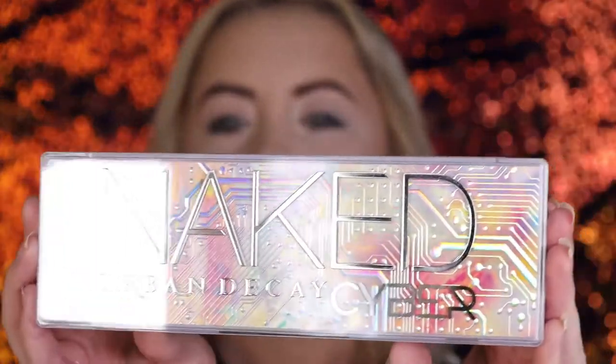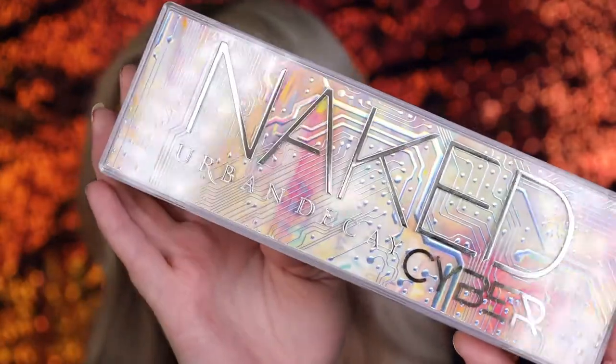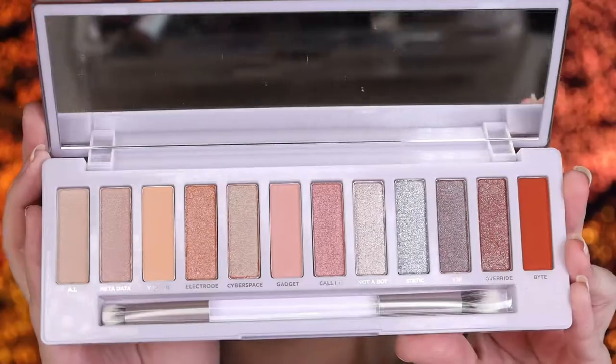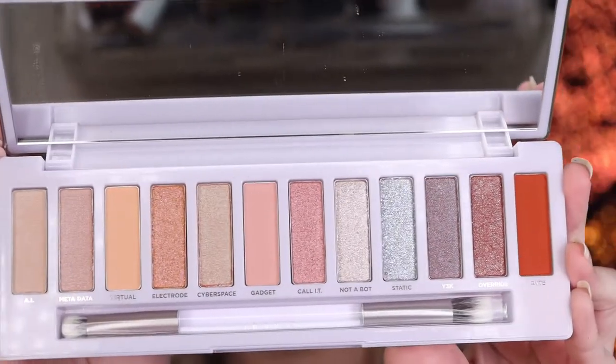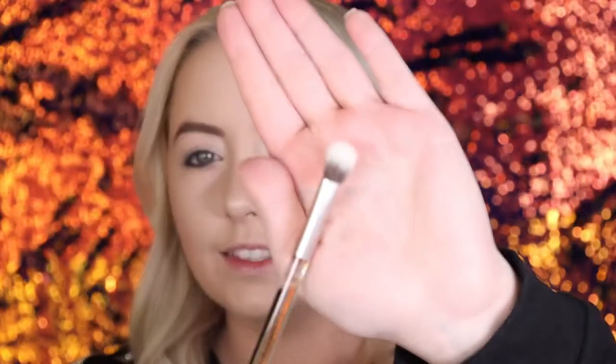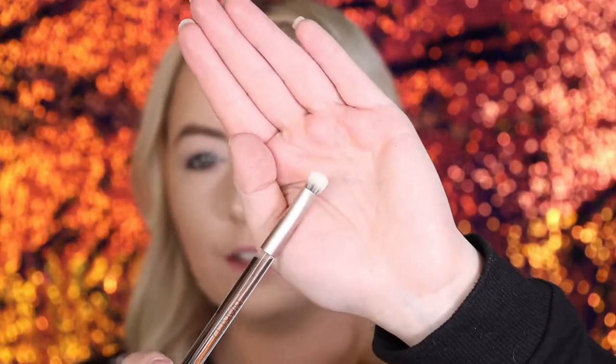I already opened it up — so pretty. I'm gonna show you guys a little bit more of the beautiful packaging. It's freaking stunning. We have the inside of the palette as well. These shades are beautiful. They're very soft, very neutral, very light eyeshadows. It also comes with a nice brush that has the fluffier side on one end, and then the smaller side on the other end. I love their brushes.